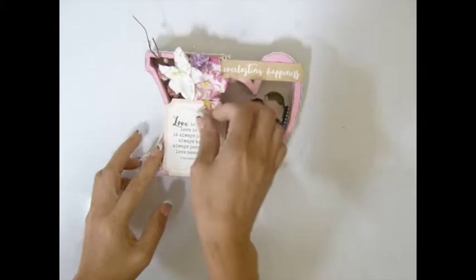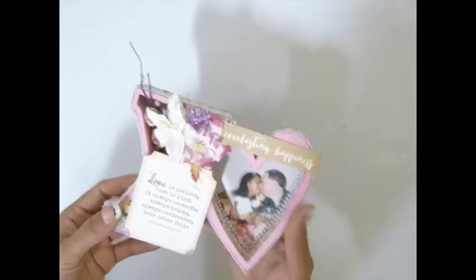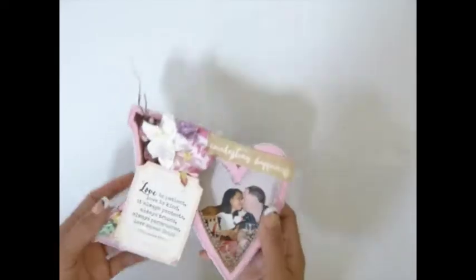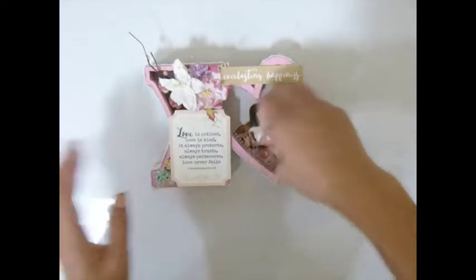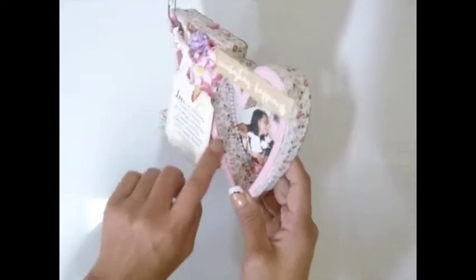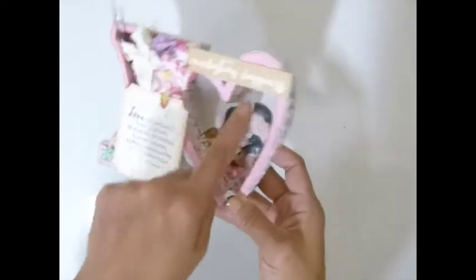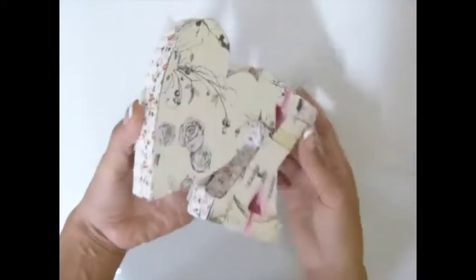Hi everybody, today I'm going to share this project with you guys - it's X and O. Isn't that awesome? I just love this. I cut a picture of me and my husband when we were dating, not married yet, and I cut the strip and placed it in there. I used the pro trim around there and paper wrapped around the outside.